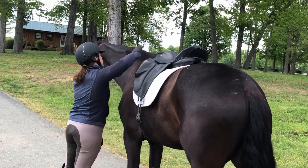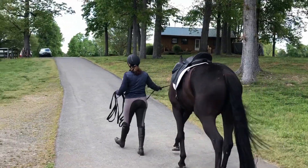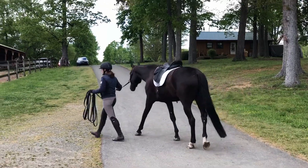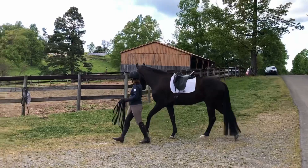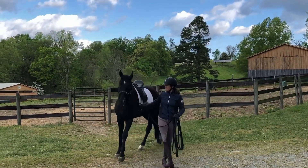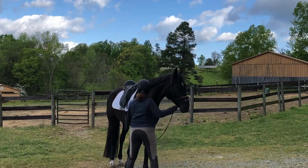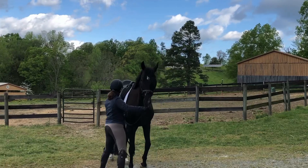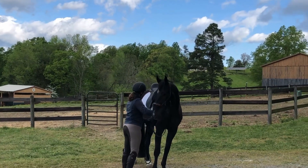You might notice that when I pat him, I try to do it fairly firmly — not hard enough to hurt him, of course — but I'm not being extra careful with everything I do. I want my pats to make a little bit of noise so that if they startle him, I notice, and he can get used to noises, pats, and strokes. I'm not being too precious with him at this point.